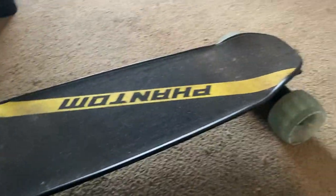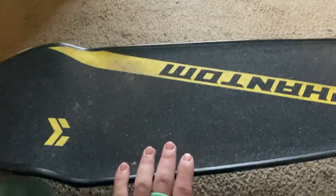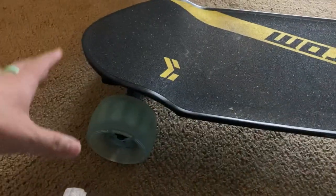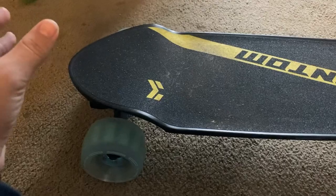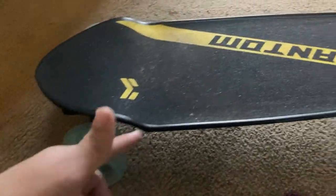Hey guys, today we're doing a little bit of a different video. This is an electric skateboard — it's the Miles Phantom. It just came out and this is going to be my honest review of it, what I think of it, and everything that I've noticed about the board since I've gotten it.